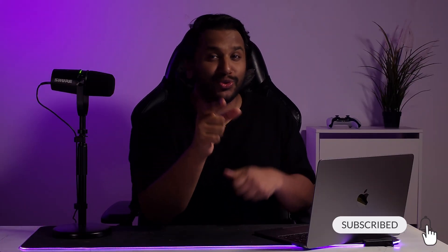Anyway, that's it for this video. If you found this useful, share it with a friend, and if you like my content, leave a thumbs up. See you in the next one.